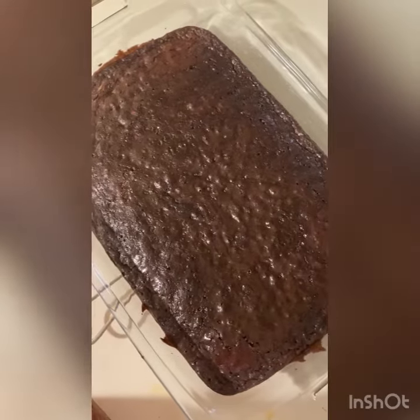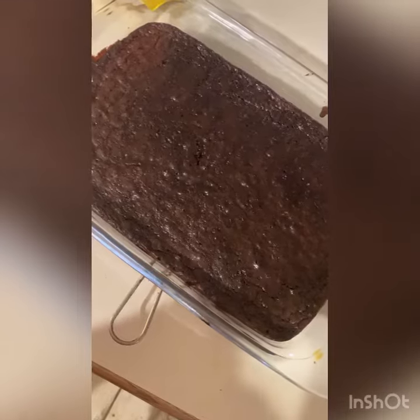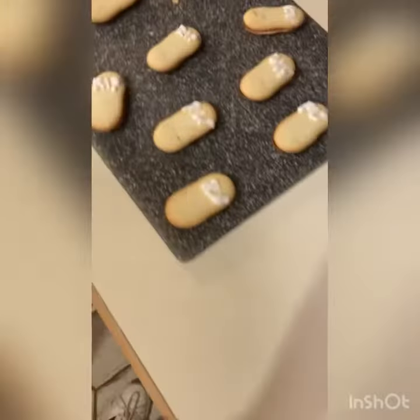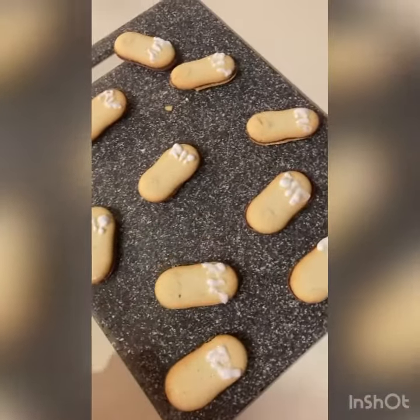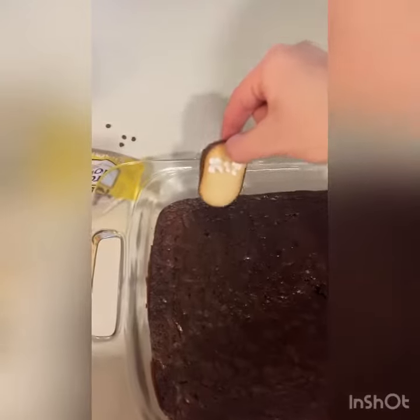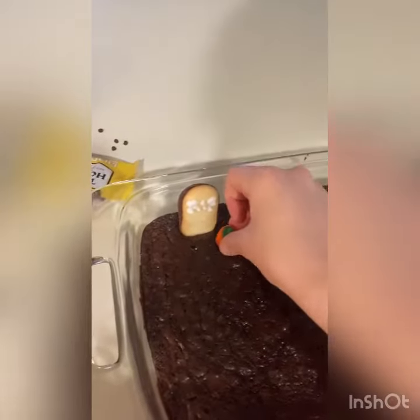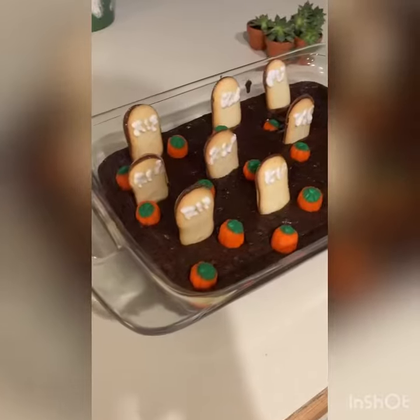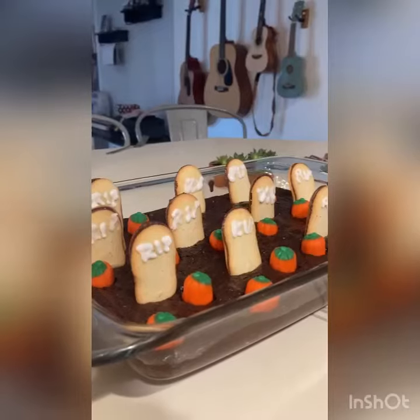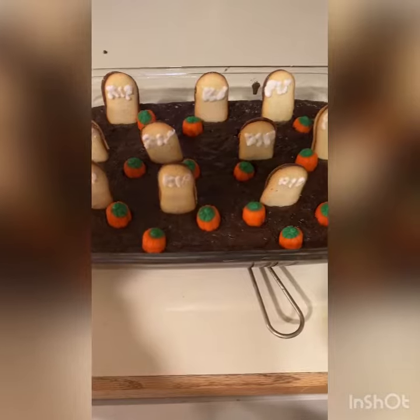Wait about five minutes for them to cool off a little bit. Now that your brownies have cooled, you're gonna want to stick your little graves that you prepared and the little pumpkins in. Tada! These are our wonderful brownies — they are so cute and I'm so excited to enjoy them!